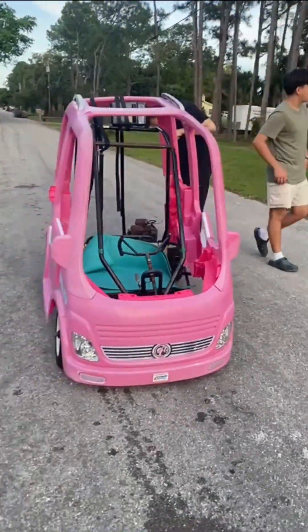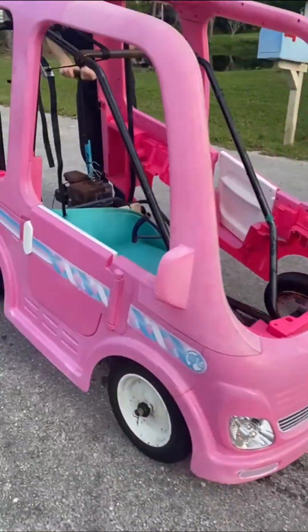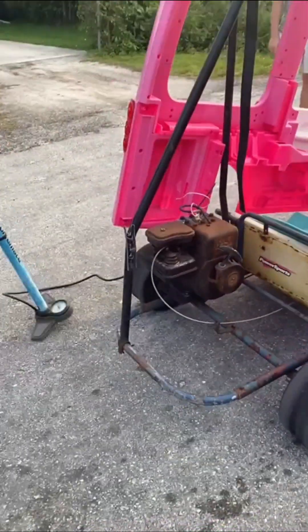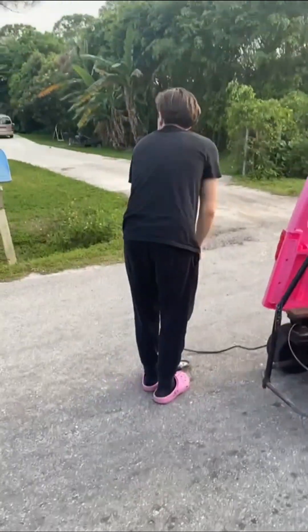Okay, so we're conducting a speed test. We hit 18 without the tires fully pumped. We're going to pump them all up, as you can see.